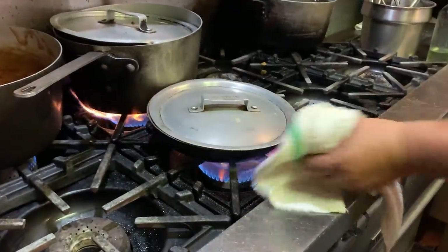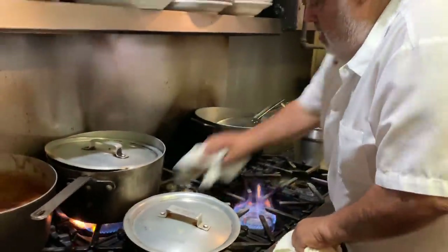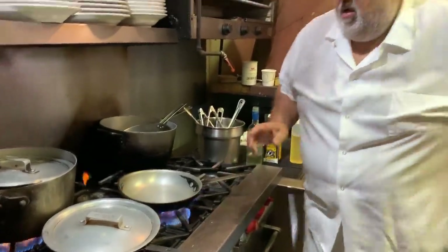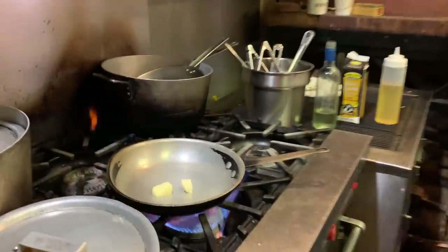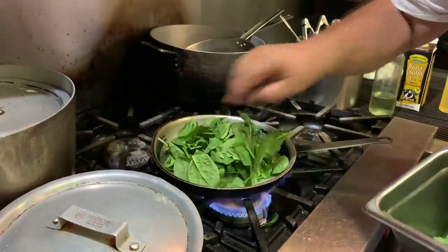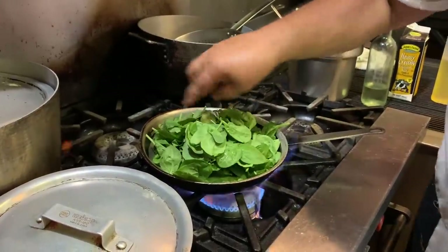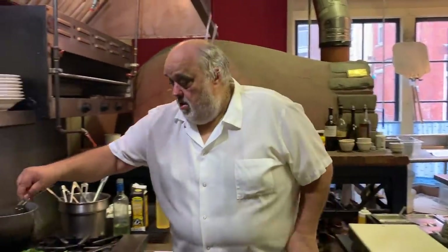We're going to go kind of real time. I'm going to do a little bit of spinach underneath — just a little bit of spinach, a lot of butter spinach. I'm going to put a little bit of salt and pepper.